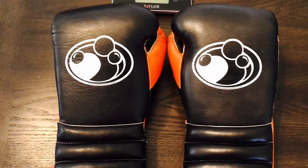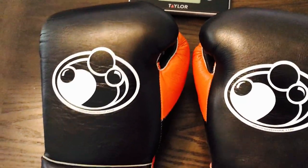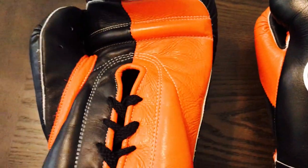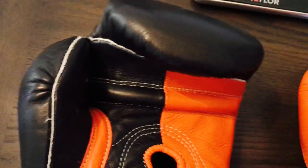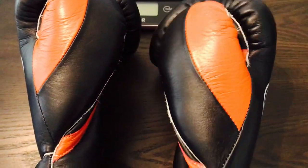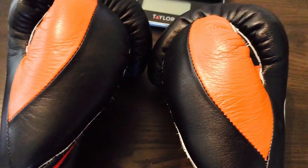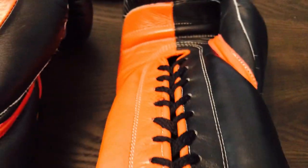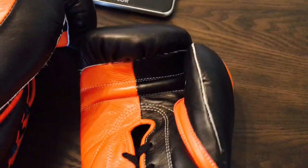Alright guys, so I got these Grant Lace Up Pro Training Gloves here. I got mine in 16 ounce, but I wanted to give you guys a good close up of how these gloves look. I got mine in the black and orange color scheme. So if you guys are familiar with Grant, you know they've been around for a long time and their gloves are made in Mexico. It's a really, really nice looking glove — a traditional Mexican triple cuff lace up glove. You can see it has the welted seams.